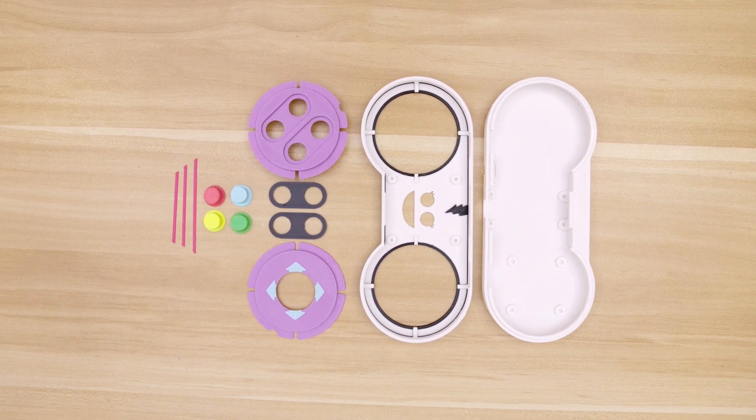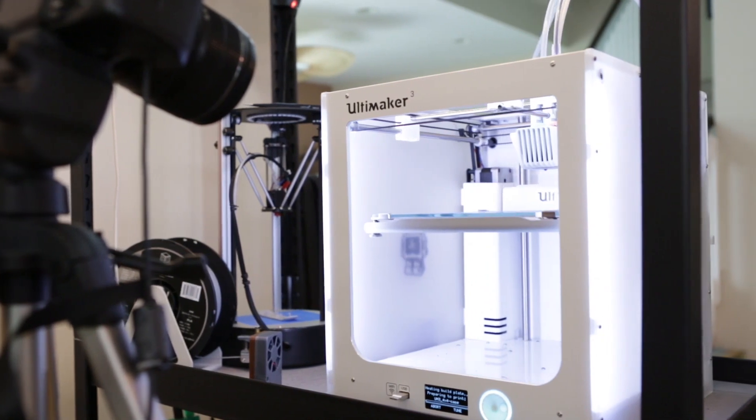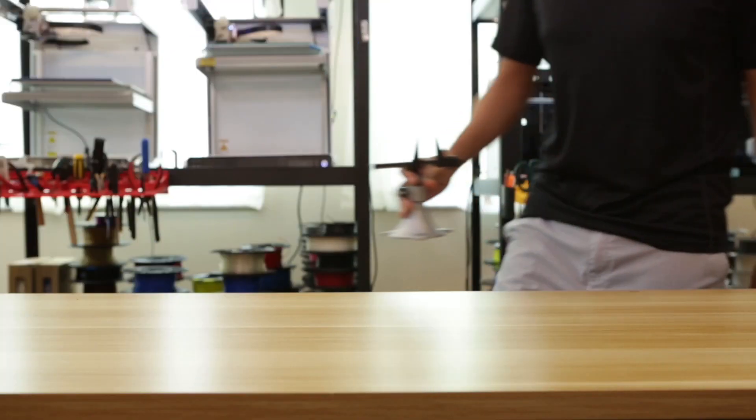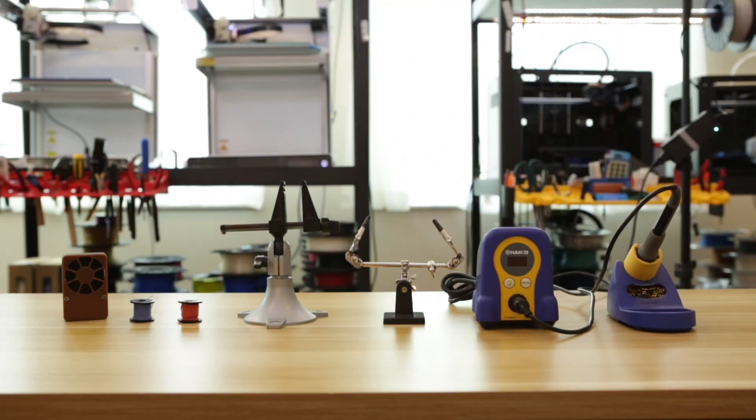All of the 3D files are free to download and modify, so you can 3D print them yourself or have them delivered to you by using a service like 3dhubs.com. To put this project together you'll need a few handy tools and supplies such as a soldering iron and some wire.